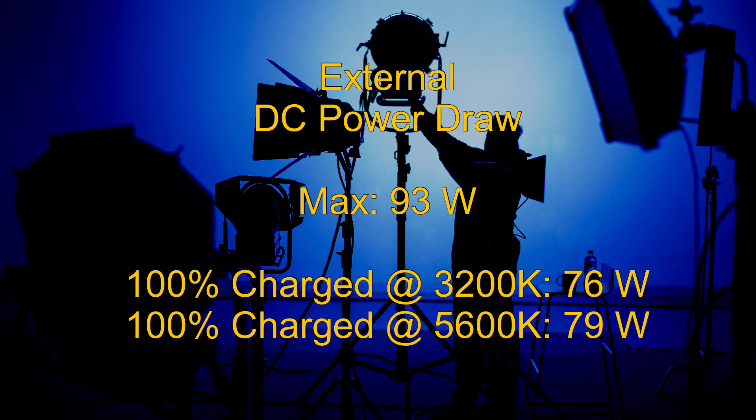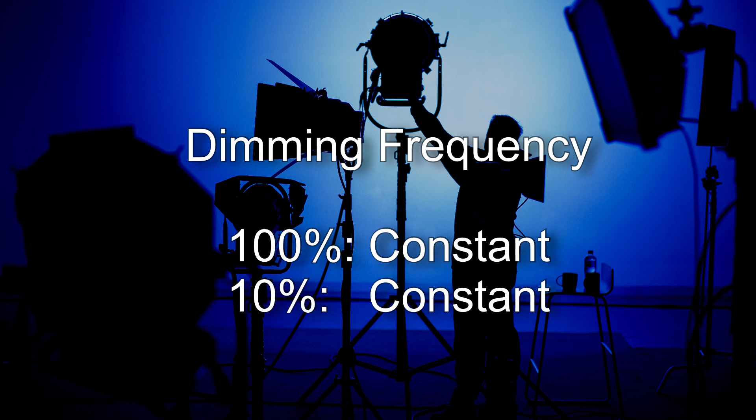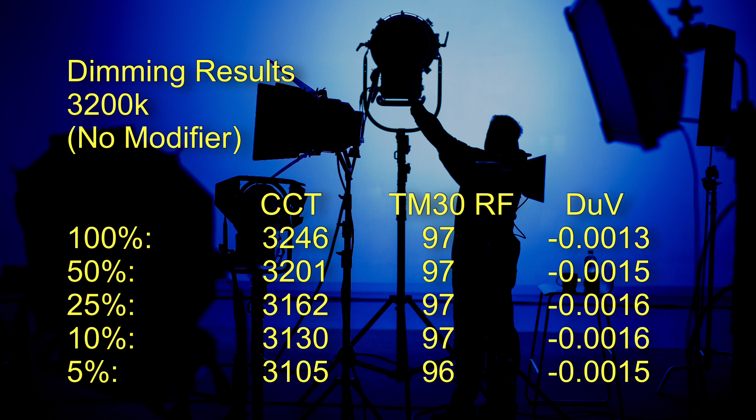Let's go through all the data I've collected. Starting with the external DC power draw: the maximum I've recorded over several days of testing is 93 watts, and that is when the light is running and simultaneously charging its battery. Looking at the dimming characteristics: according to my frequency meter, this light is not running pulse-width modulation — the light is running constant output with no frequency, which would make it 100% flicker-free at any frame rate.